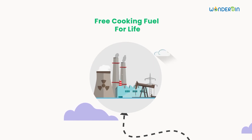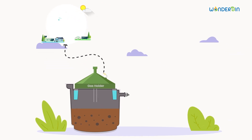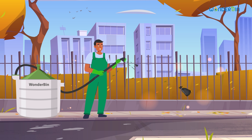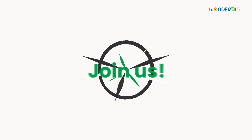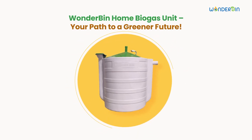It's a clean fuel that reduces greenhouse gas emissions and your carbon footprint. The end waste can even be used as a fertilizer for your garden. With a home biogas unit, you're not just reducing waste but also creating a sustainable energy source, all while contributing to a greener future for our planet. Join the movement towards renewable energy and make a positive impact with your very own Wonderbin home biogas unit today.